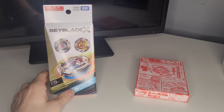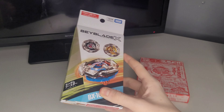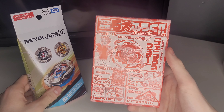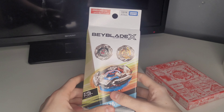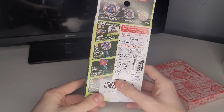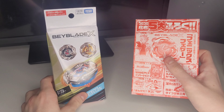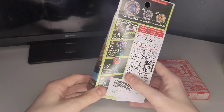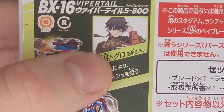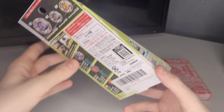Hi everyone, hope you all had a nice Christmas. In this video I'm going to be doing a double unboxing of the Viper Tail random booster select and also the Phoenix Feather blade that I just ordered last week but it came today. I got the Viper Tail as a Christmas gift. I know it's a little older now, but I'm going to crack into the random booster select first. We've got Toguro on the back who owns Viper Tails — I know Viper Tails got destroyed by Wizard Arrow in the anime, but still it's a cool bey.